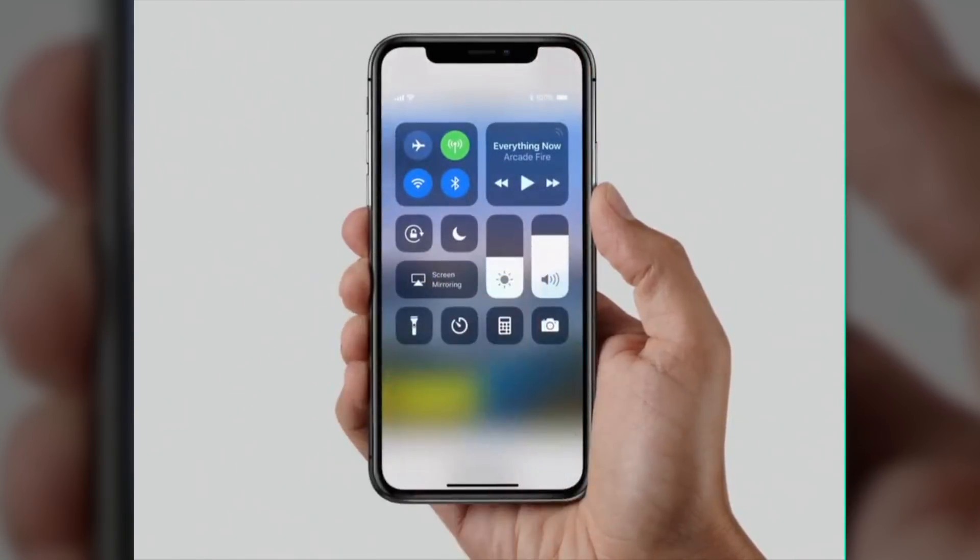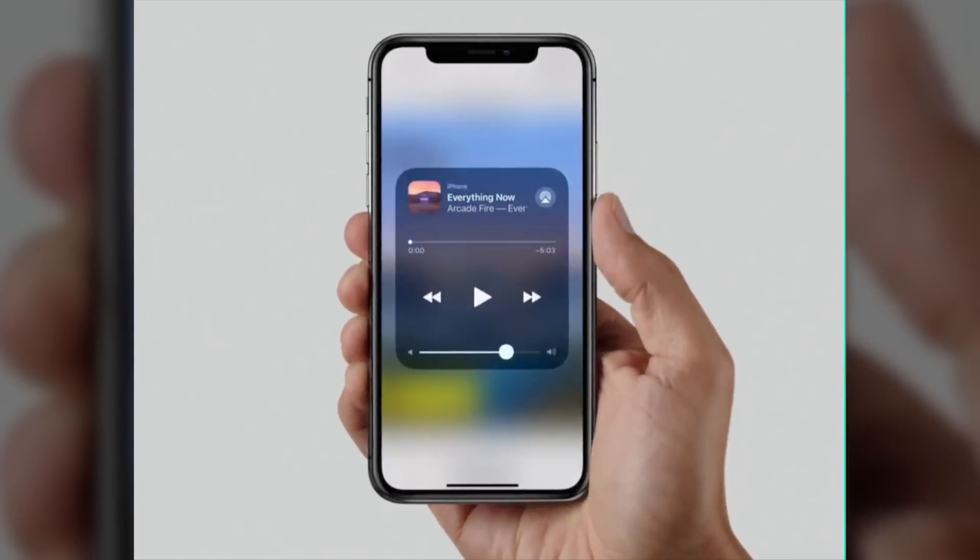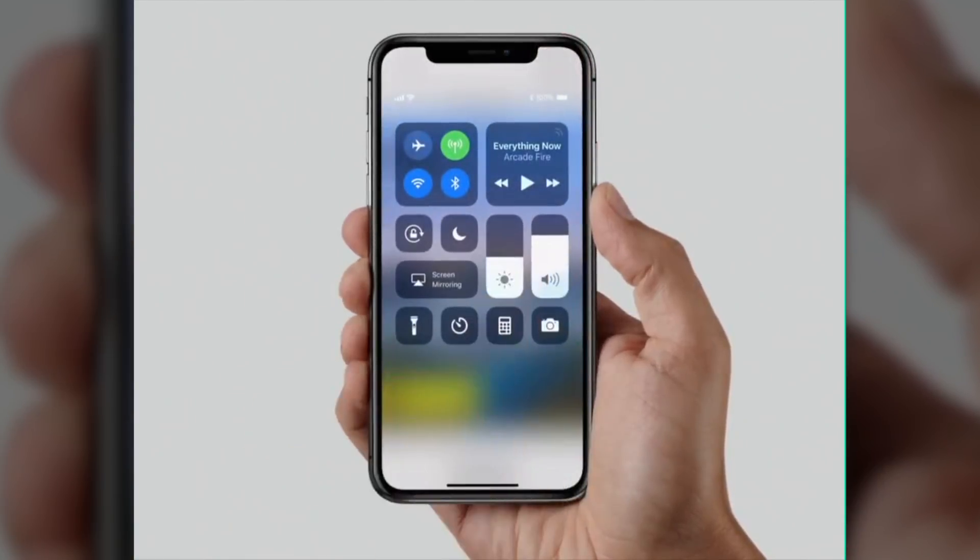Because swiping and releasing from the bottom of the screen is how you go back to the home screen now, how are you going to get to control center? That's how we've accessed control center since iOS 7. Well, it looks like control center has been relocated to the very top right-hand corner of the screen, on the right side of the top notch. You swipe down and then you get to control center from there.